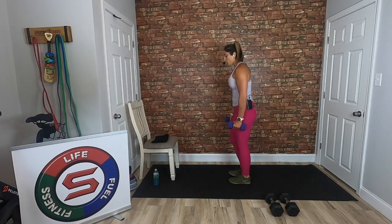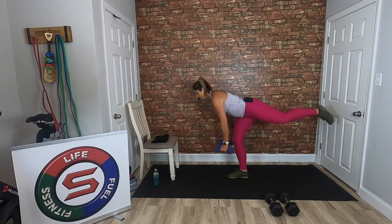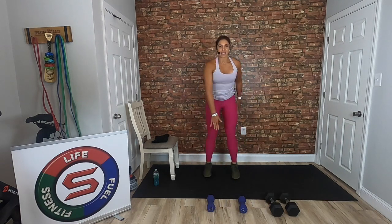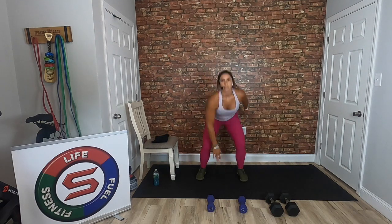Drop those weights — we have drop squats. Come down and up for 30 seconds, high intensity. If this bothers your knees, just do a regular bodyweight squat. 30 seconds fast, looking for that PE of nine — you can hear my heart rate coming up. After this we're going into our next exercise: one minute AMRAP of a lateral lunge with an RDL in the middle.